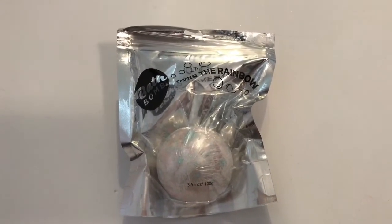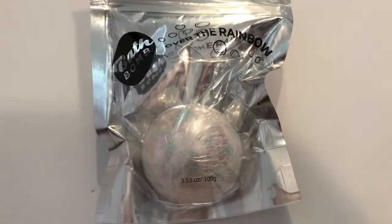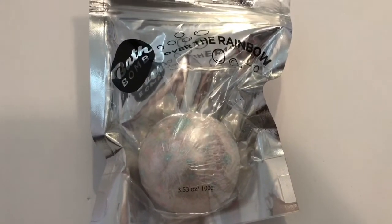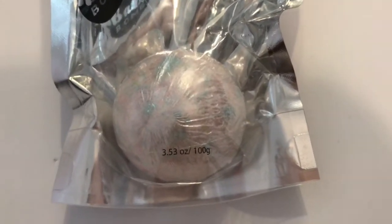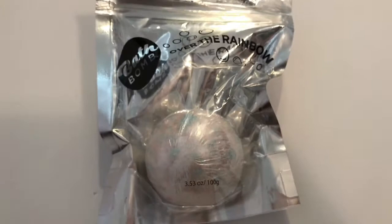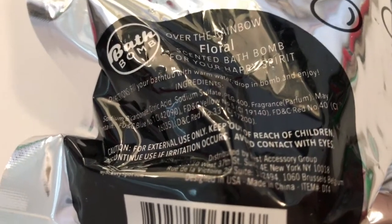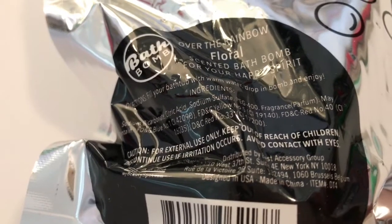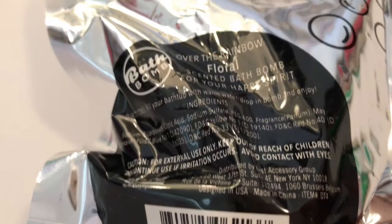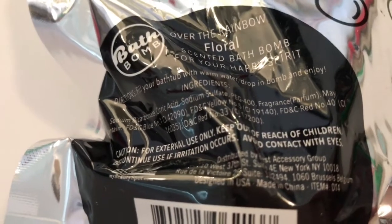This one here is called Over the Rainbow. It's 3.53 ounces, 100 grams, and as you can see it's really pretty — there's a lot of pastel colors on there. It's a floral scented bath bomb, which is really cute. The directions say to fill your bathtub with warm water, drop in the bomb, and enjoy.